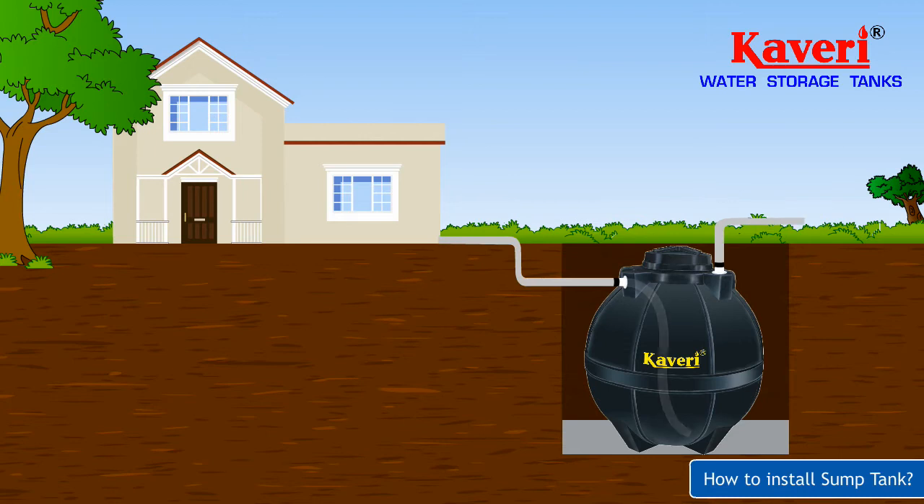Once the tank is in place, fill the rest of the pit with sand that is free of sharp stones and objects.